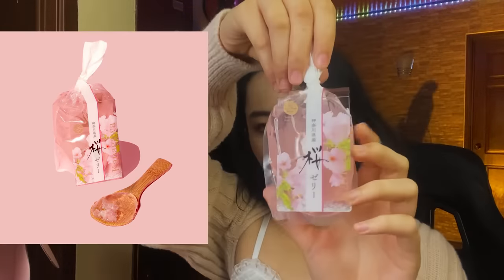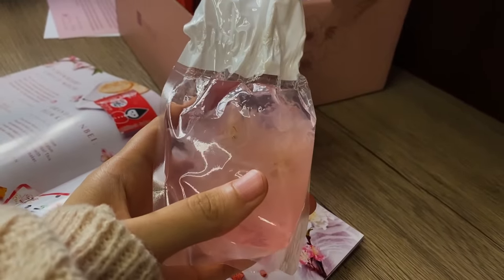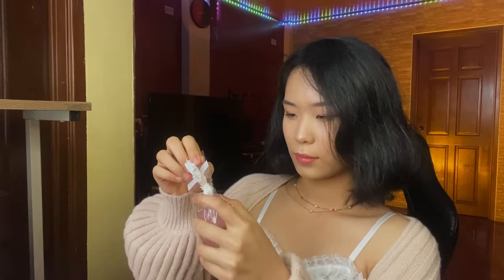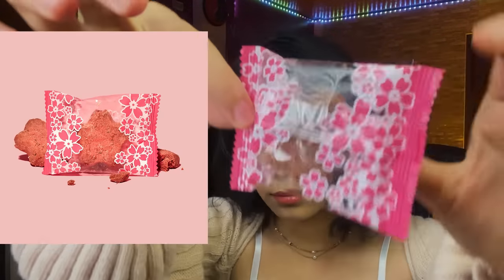I first tried the Kanagawa Sakura Jelly — there's even a flower inside, very aesthetic. It looks like a bottle of perfume, but it's jelly — a very pretty and very bouncy jelly, and it's so good. I ended up finishing it on the spot. Then we got Sakura Chinsuko, which looks like cherry blossoms. I had a bite — it tastes so nice.